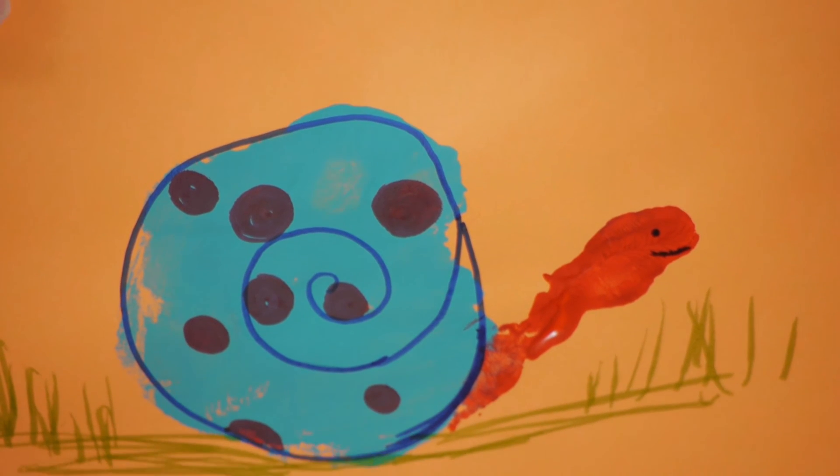Now your snail is finished! This is such a fun way, especially for children, to experiment with paint, their hands, and different mediums. Thanks for watching!